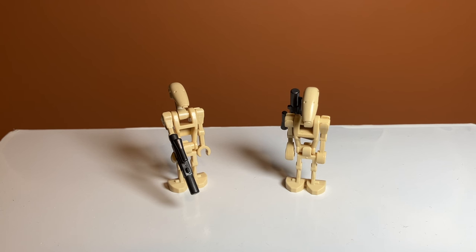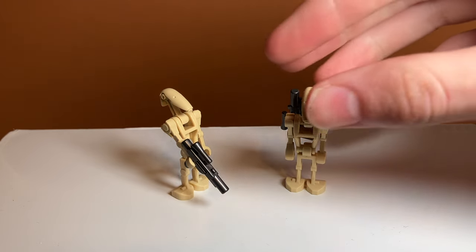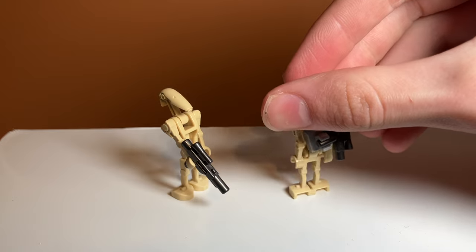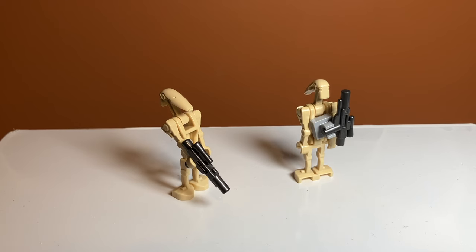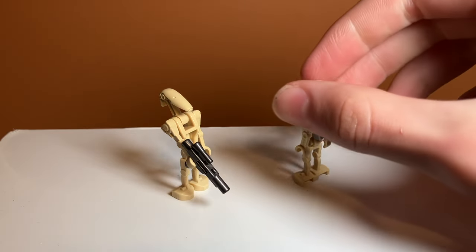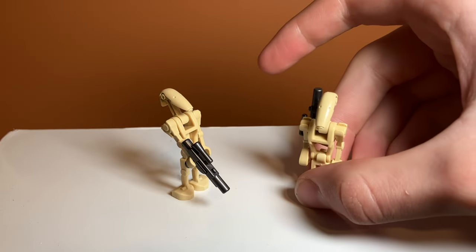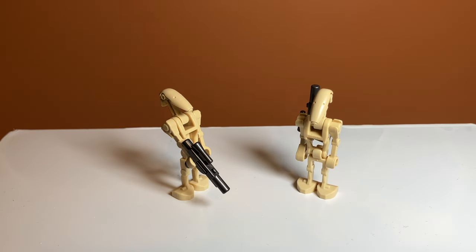Moving on to battle droids — there are two battle droids included in the set, not including the supers. I think this is the same mold they used to use, they just seem a little bit paler to me — maybe it's just because my battle droids are faded. But they have this nice new silver gun piece — it might not be new, but they definitely haven't used it for battle droids before. This one on the right is the one that pilots the Stap, and he has that nice silver blaster on the back with the backpack, which I think is super unique and cool. I really do like the inclusion of the silver blasters — I feel like that makes these battle droids a little bit unique.